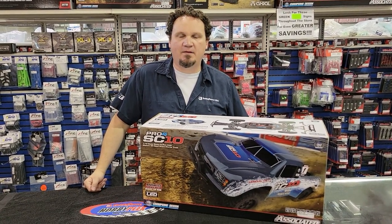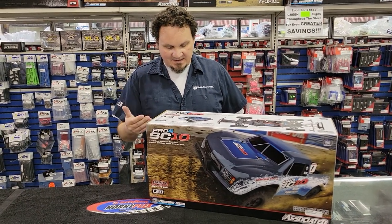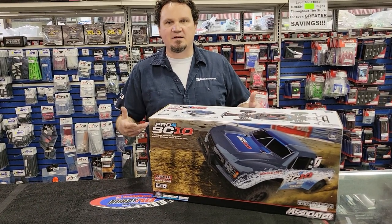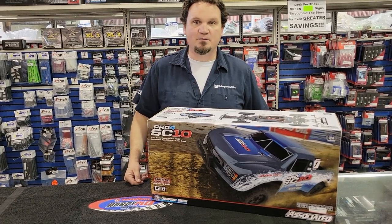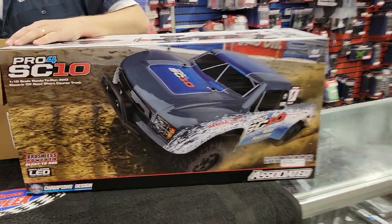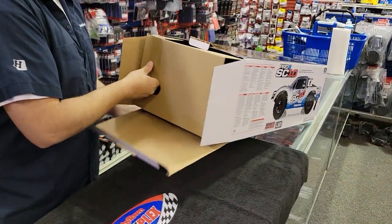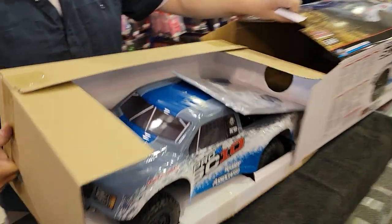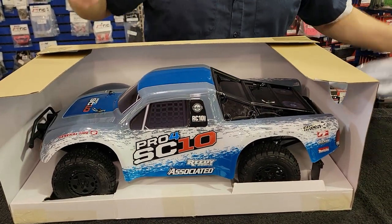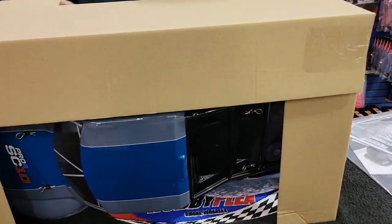Hey guys, Alex Sturgeon here from Hobby Town Hobby Plex. As promised, we have yet another unboxing this week — this time it is the SC10 Pro 4 from Team Associated, kind of their advancement of their Pro 4 that they used to have, except this one looks like it's way easier to work on. It's got lights, we're gonna plug the lights in and make it look cool. It's 319 dollars ready to run — you'll need battery and charger separate.